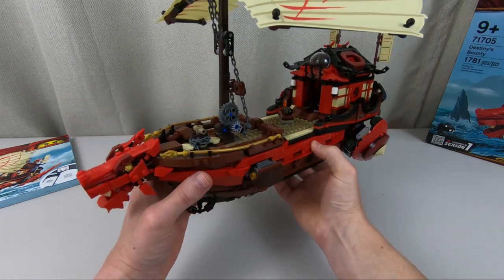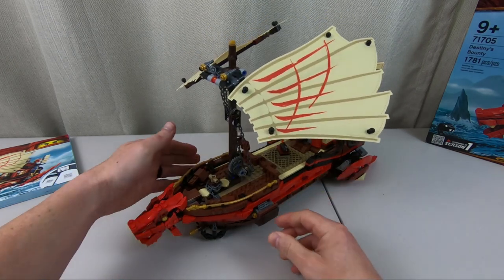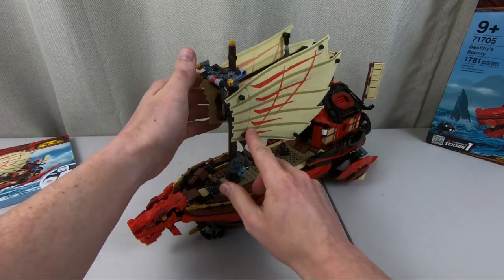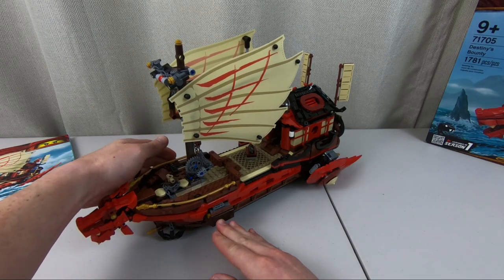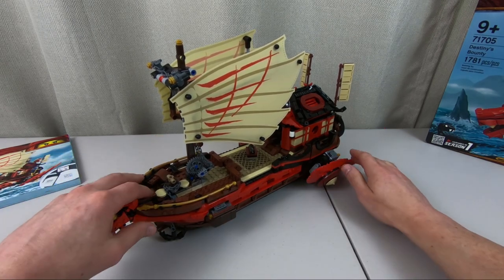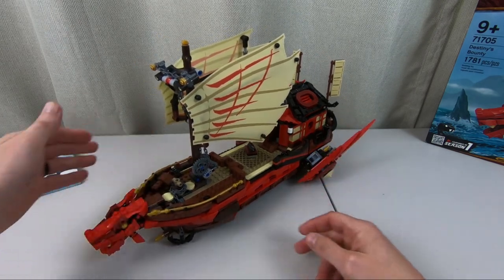To put it back into floating mode, you can push in on these engines — watch the wings in the back there. You push these in and they flip back up. You can also do it the other way around: move these back and that will retract inside of the hull.